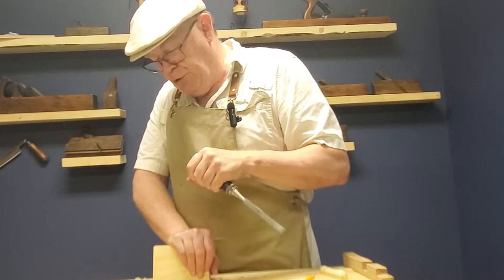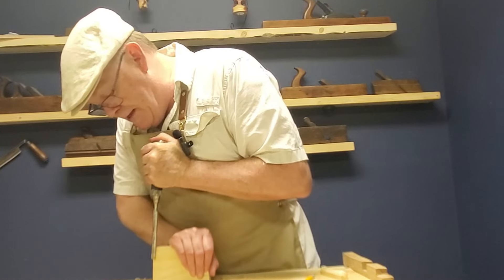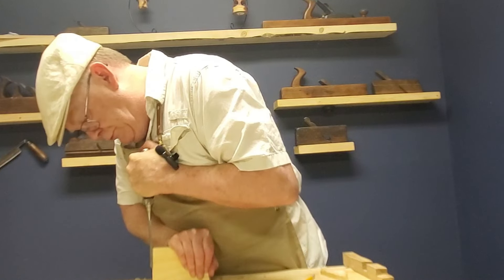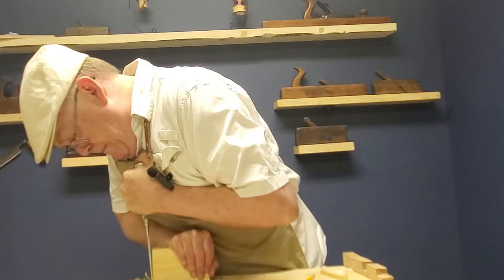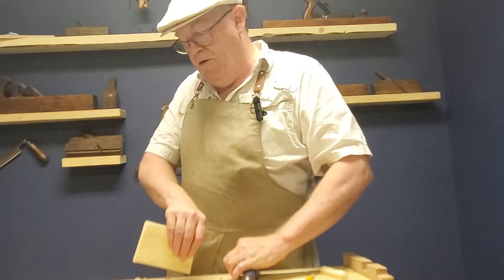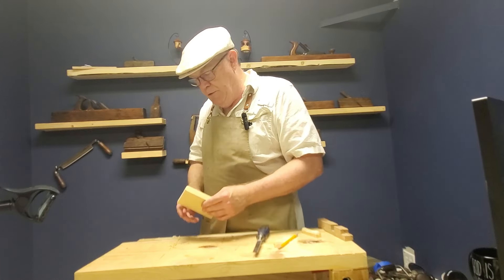Make sure you don't have any body parts in the direct line. You can go straight down the end grain here, and it begins cleaning up saw marks and things like that. That is perpendicular paring.